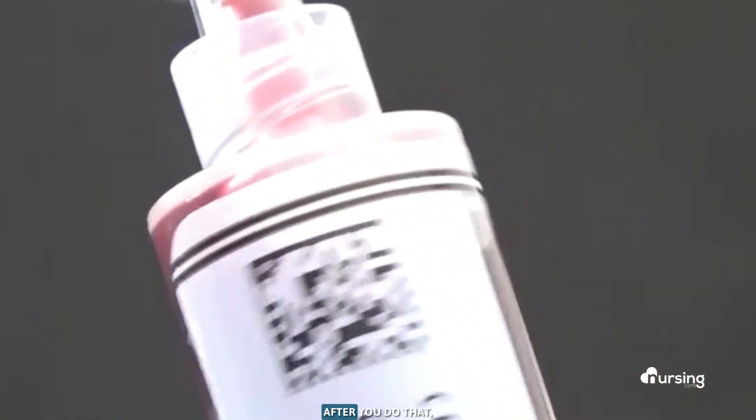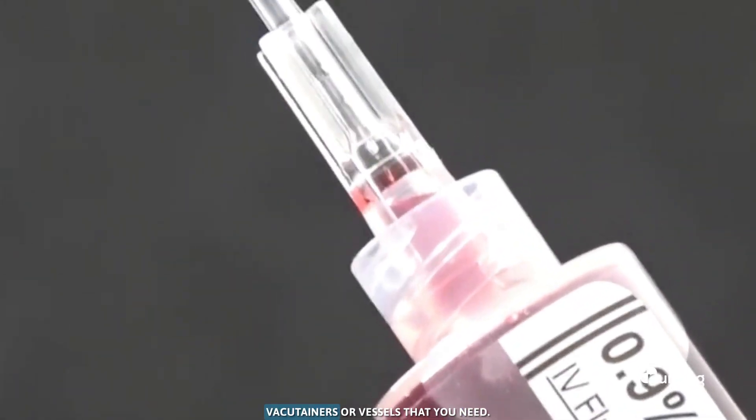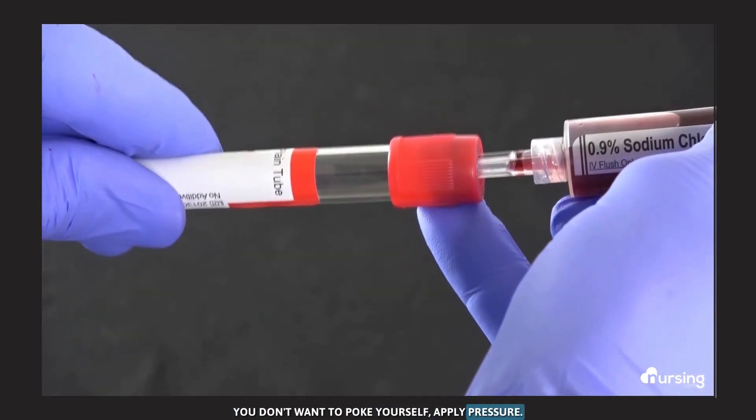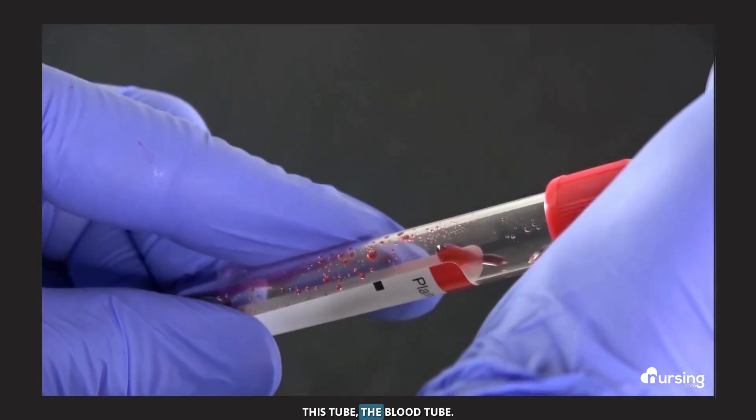Now that you've got your sample, take this blunt tip plastic cannula and attach it to the sample syringe. After you do that, grab the necessary vacutainers or vials that you need. Use that blunt tip — you don't want to poke yourself. Apply pressure, and then you're going to fill up this blood tube.